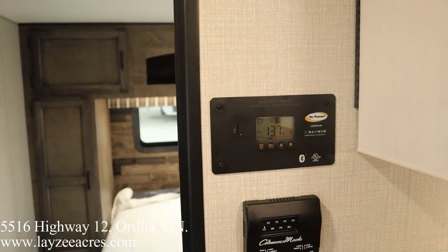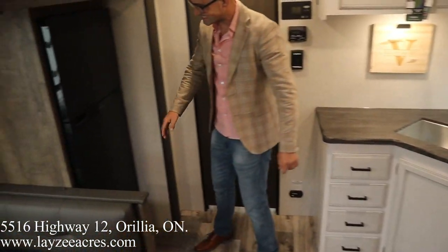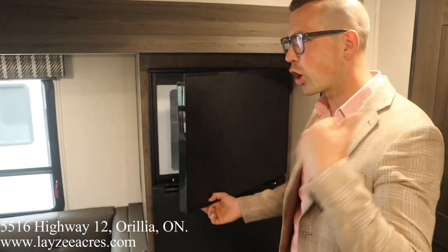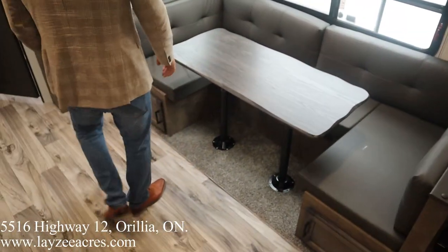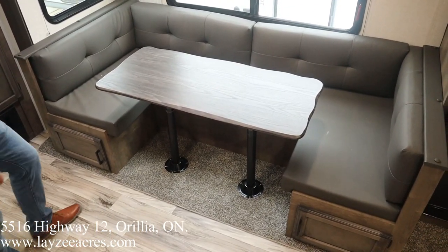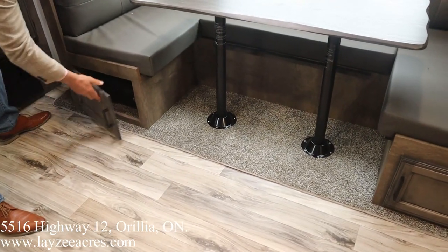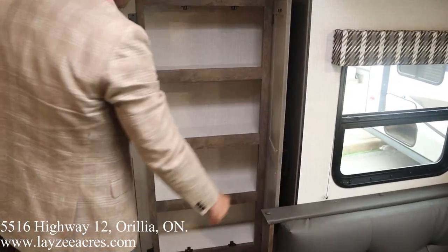Thermostat right there, and there's your charge controller built in for our solar panel. The 12-volt fridge is right here — that is a 10 cubic foot 12-volt fridge, so basically the solar panel charges the battery and the batteries run the fridge. Fantastic. Look at the size of this u-shaped dinette — that's huge, you can sit like 18 people around that thing. Beautiful live edge on the table matching the countertop. Storage underneath, and this pantry here rolls out — love it.